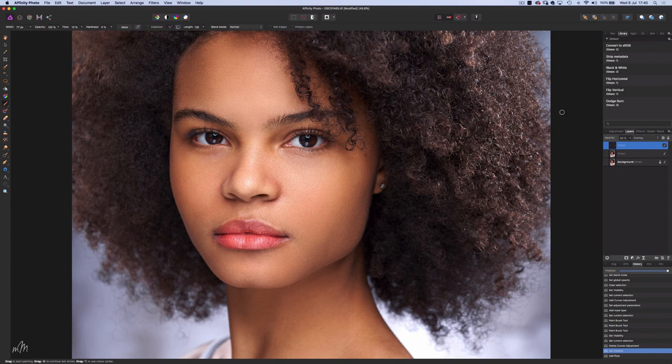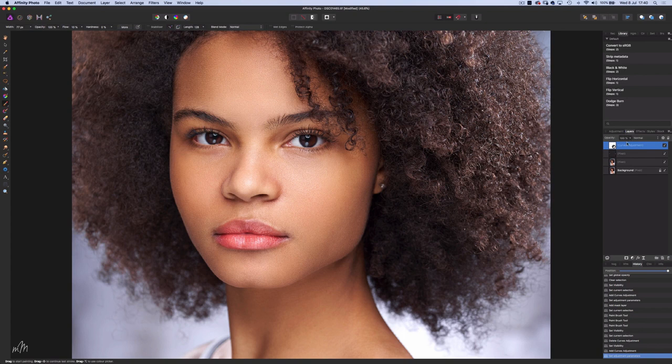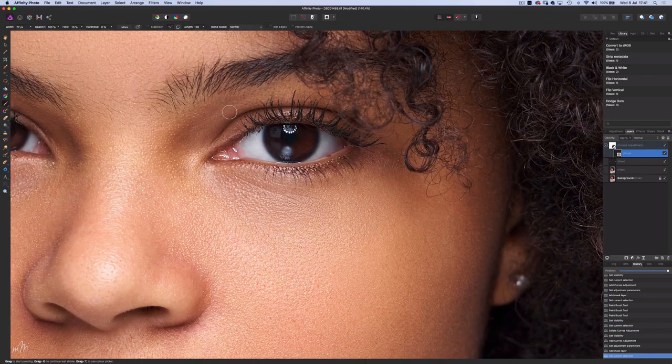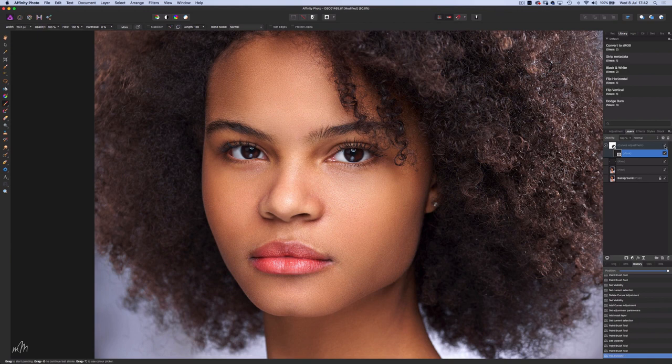Now for the whites in the eyes. I'll create a curves adjustment layer and drag up the curve. Then create an inverted layer mask by holding the Alt key and pressing the mask icon. Select the mask, and with the brush tool set to white and flow at 100%, I'll just reveal the adjustments from beneath the mask. With Affinity Photo you're able to adjust the size of the brush while you're painting using the bracket keys on your keyboard. And that's a nice subtle change.